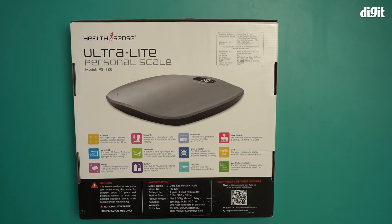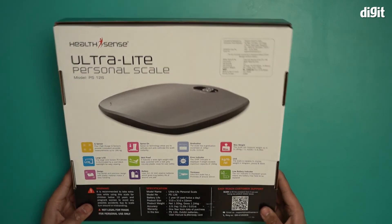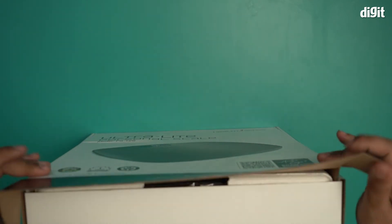It also has a low battery indicator. Once the battery is drained, it will display a 'LO' indicator — that's when it's time to replace the two triple-A alkaline batteries. Okay, that's all the information from the box, so now let's go ahead and open this up.